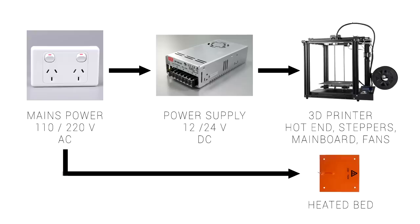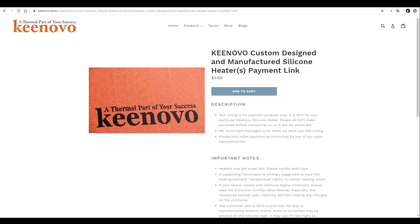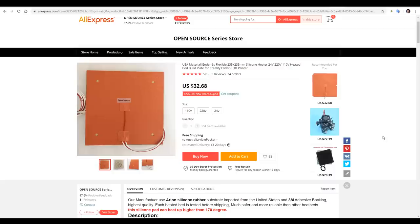So how is an AC heated bed different? Well, instead of taking DC from the power supply, we use the mains power direct from the wall to power the heated bed. There's a lot more power available, but electricity from the wall can kill us, so we need to be careful. This is a popular upgrade for the original CR10 because they had poor heating performance, and a company called Kinovo has an off-the-shelf product for that printer. For other printers they do make a custom option, but that's not what I went with for this video.